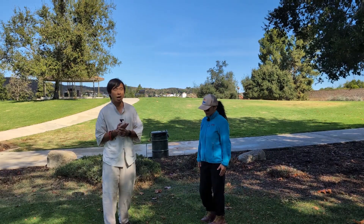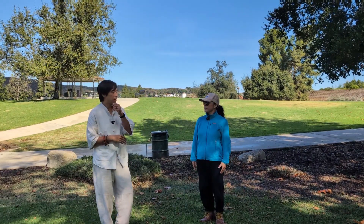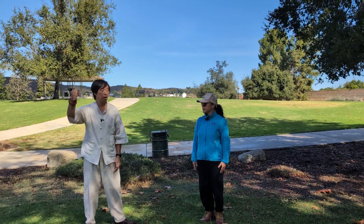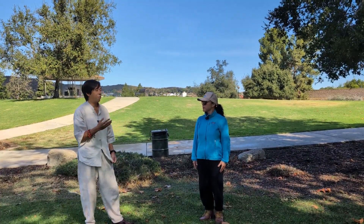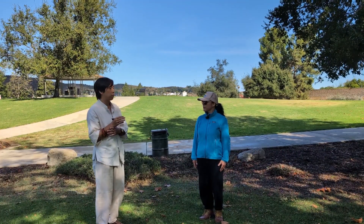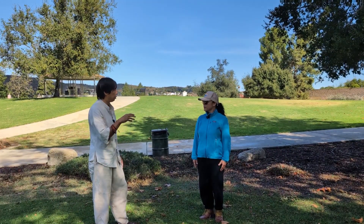We're going to talk about single whip and how it's used. One of the really fun things about single whip is that it's the Tai Chi movement that most distinctly uses the hook hand. What is the hook hand for? It's a very effective way of having the yin quality be expressed in Tai Chi, in plucking.